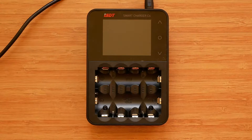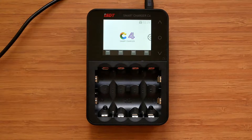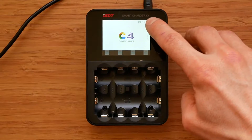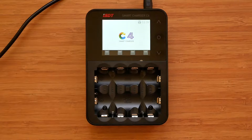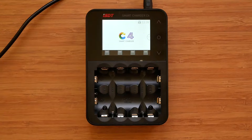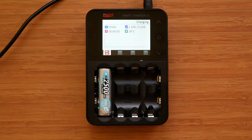Let's power the C4 up and demonstrate why it's so much easier and nicer to use than similar products. The startup sound can be disabled in settings so you don't have to listen to the tune every time you switch the charger on. On the first screen, apart from the C4 logo, we have the input voltage in the top right corner and a flashing gear symbol pointing to the system settings. Starting in auto mode, all we have to do is insert a battery into a slot and charging will start automatically after a preset delay of 3 seconds, 5 seconds, or it can be switched off altogether.